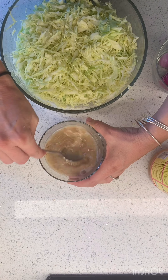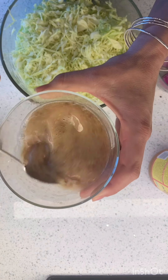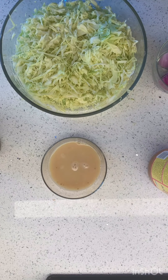Oh my gosh, you guys. It's like some of my favorite flavors in my entire life. I'm just gonna taste it real quick. Oh my gosh, it tastes so good.